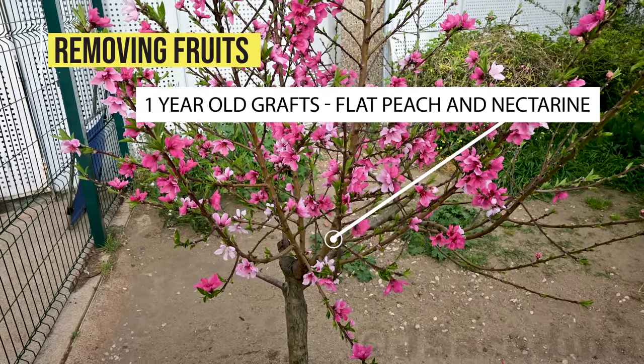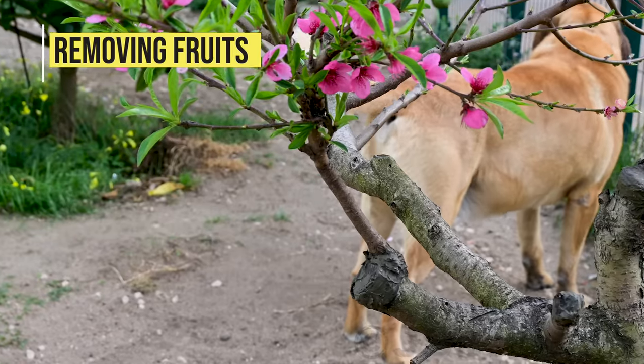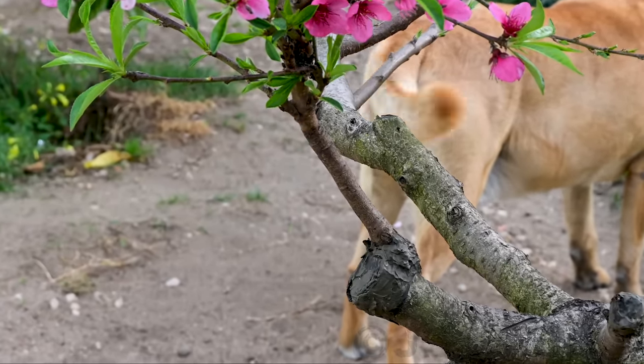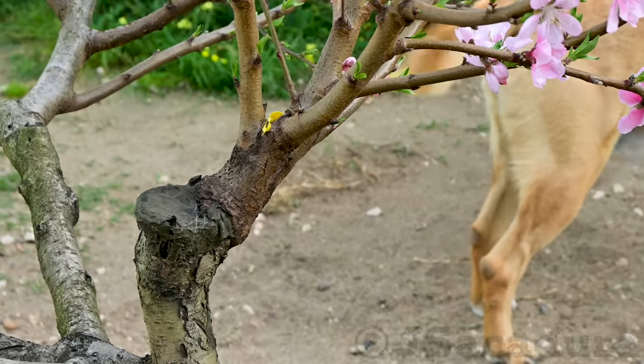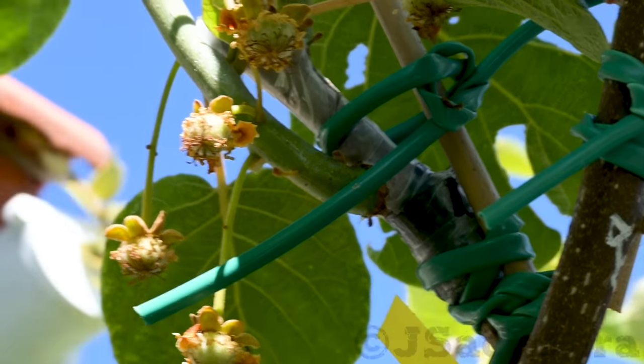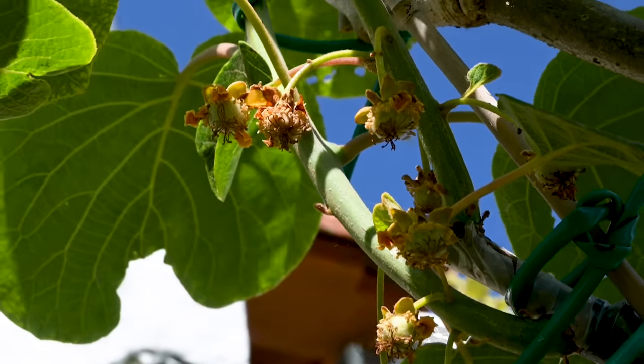Removing fruits. Successful grafts can start producing the following year. Sometimes the grafted scion develops flowers and even fruits in the same year of grafting. It's best to remove the fruits, as these will be detrimental for graft development.